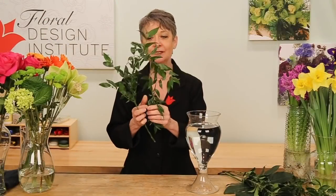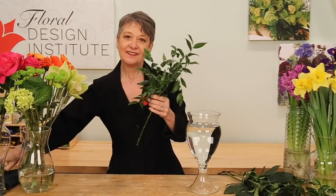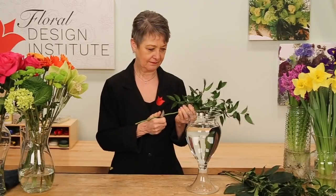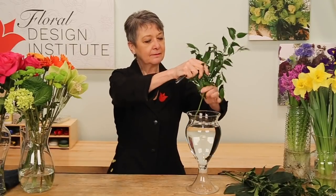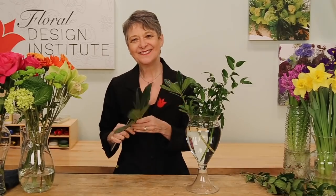The base — luxurious foliages. A long strand of Italian ruscus can just wind around on itself, tying it into a knot, creating a nice base. Then give it a cut, set it in place, and then enhance with some pittosporum and maybe even a fatsia leaf.